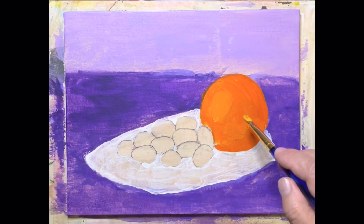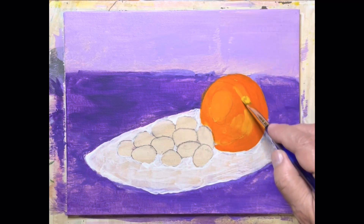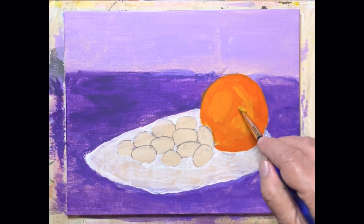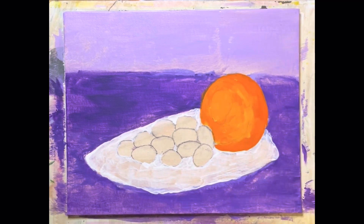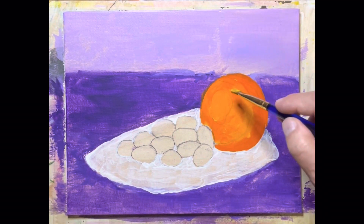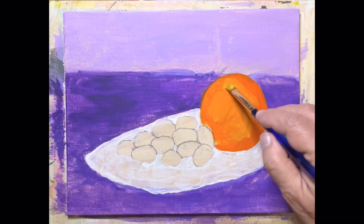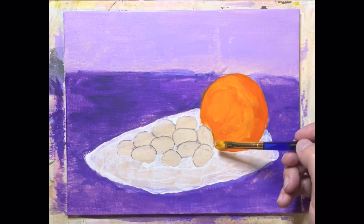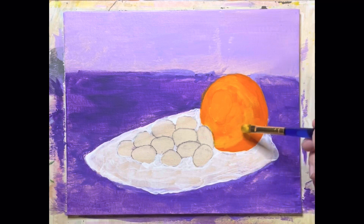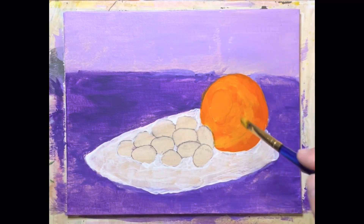We're going to use that in spots like this, keeping it circular so we know what's going on with our orange — just like this. The orange is going to be catching some light here and some light there, but we're going to leave it nice and dark back here.